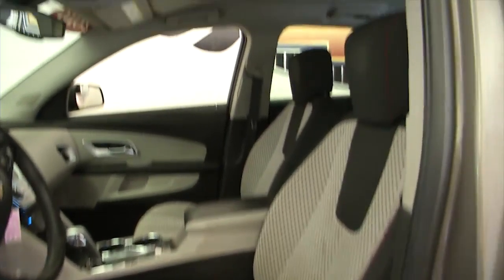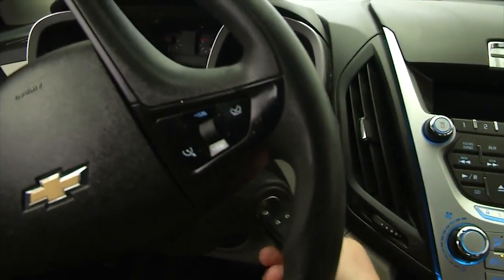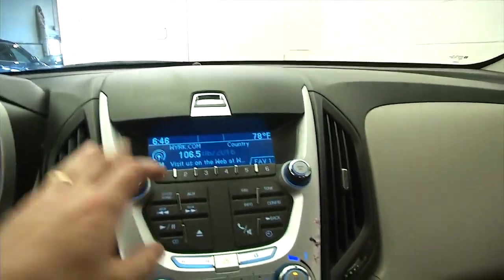Power and manual seat adjustments. Let's start it up — starts right up. Cruise control mounted on the steering wheel, AM/FM radio, CD player.